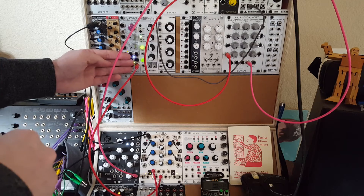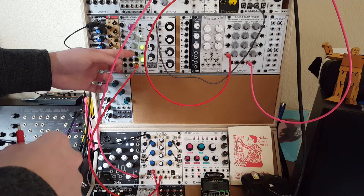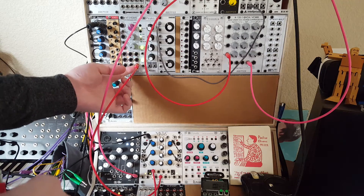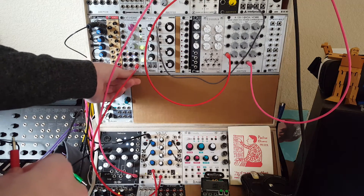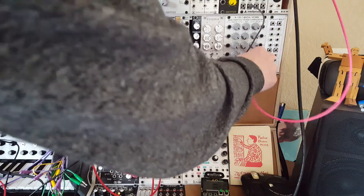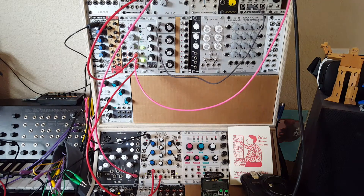Then we'll move over here to this VCA which gives us very little control. The idea being that the amplifier is completely closed — you give it an audio signal and it's completely closed. The control voltage opens it up and outputs the signal. Because of some normalization that happens here, I already have Maths plugged in so that the VCA is closed for us. So let's take our audio signal and plug it in here, and take the output to our mixer. Nothing's happening because right now the VCA is just closed and we have no voltage being applied.